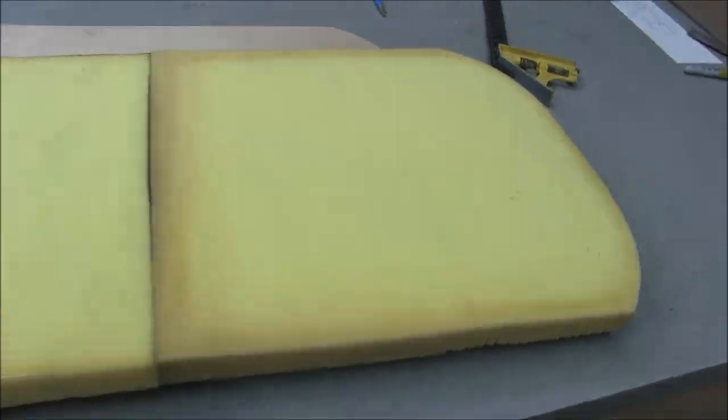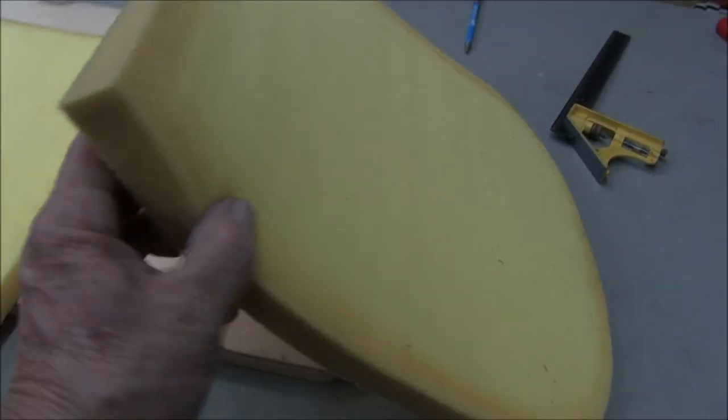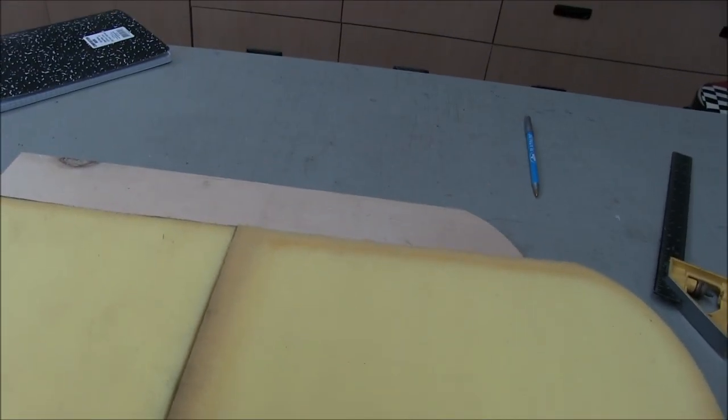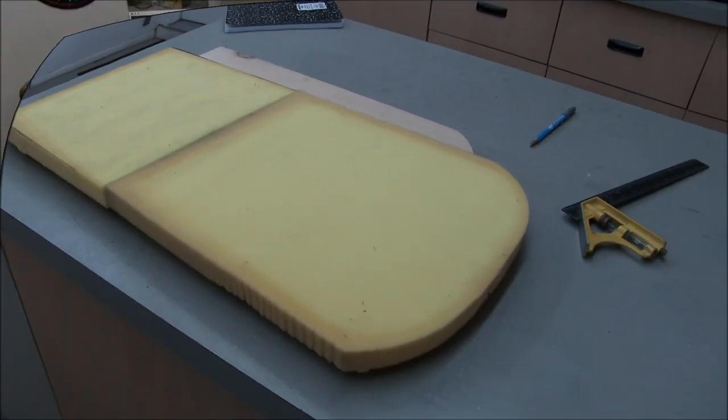Steven and I have been working on the seat. We're putting one-inch foam on the seat back. I had some scrap out in the shed so we're piecing it in, and then it'll get covered with fabric.